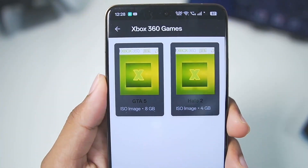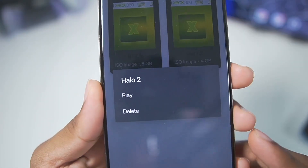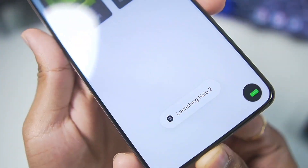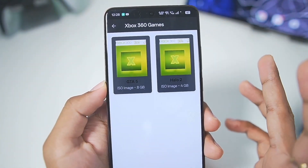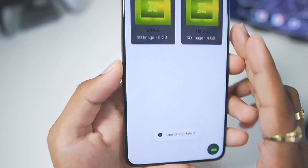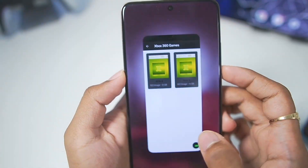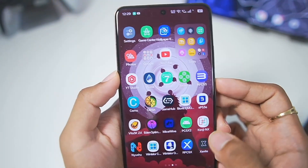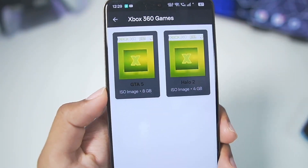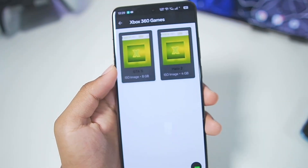Let's start testing our first game, Halo 2. Tapping on it gives two options: delete or play. I tapped play, it says 'launching Halo 2,' but even after waiting, the game is not actually being launched. Tapping play again says 'launching Halo 2' but nothing is happening. This is literally the 0.1 build of the Xanite emulator in its very alpha stages, and the game is just not getting launched.